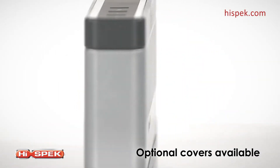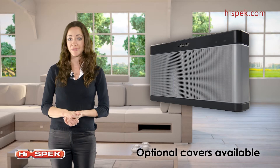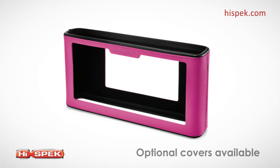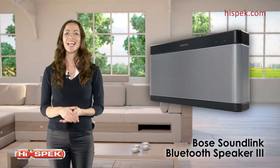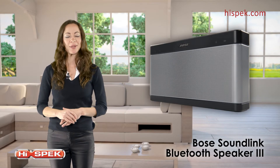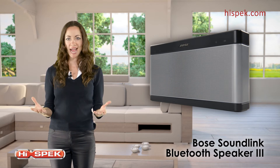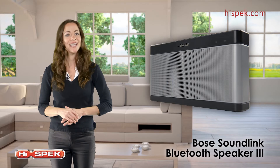Personalize and protect your speaker with an optional soft cover. With five colors to choose from, you can be sure to suit your mood and style. Stylish and compact, the SoundLink Bluetooth Speaker 3 from Bose delivers a powerful sound wherever you decide to take it.